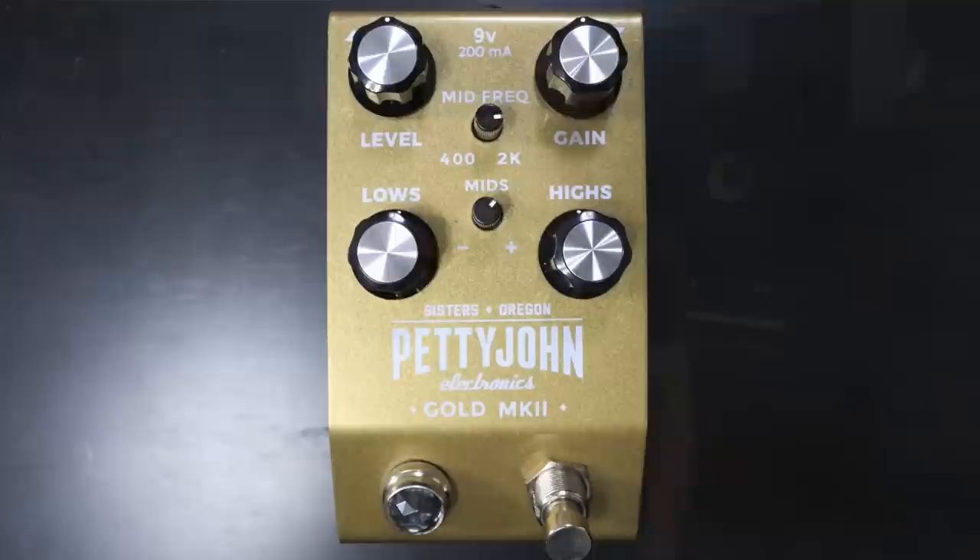Hey everybody, Sean Tubbs here. Thanks for tuning in. This is the Pettyjohn Gold Mark II. This is the updated version of the first Pettyjohn Gold pedal that sounded great. This one is definitely a step up in my humble opinion.